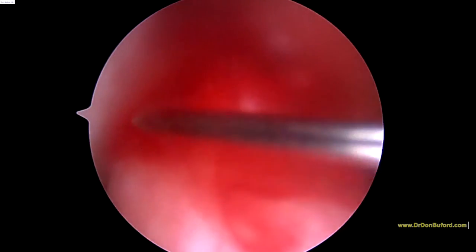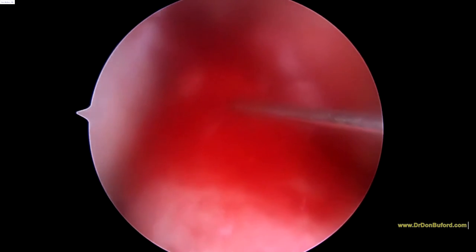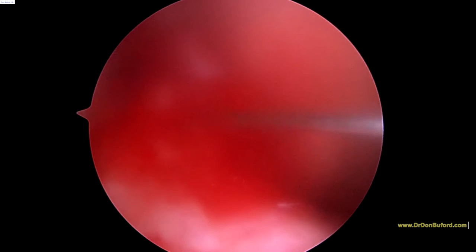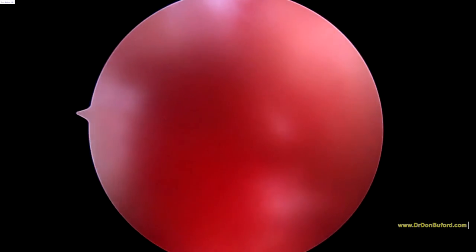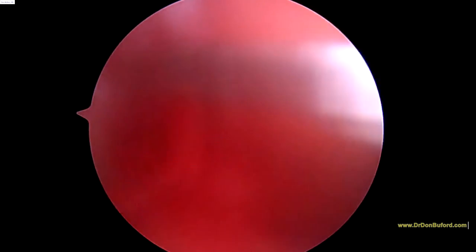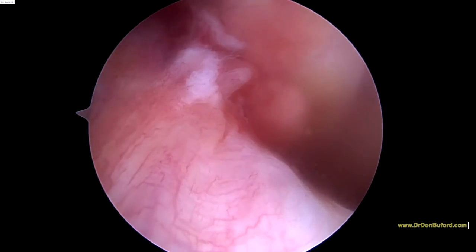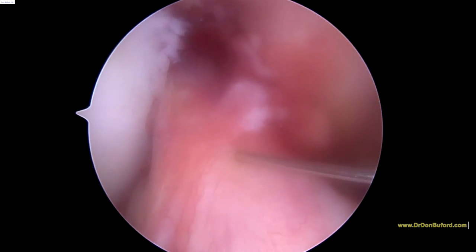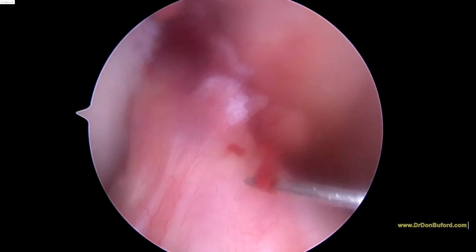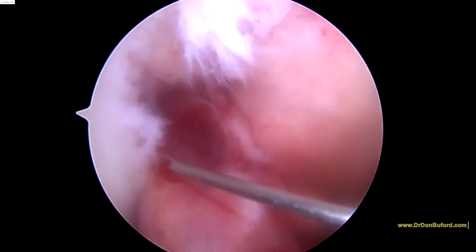Now we're trying to get to the base of the ACL here. Here we've got the tibial insertion, or origin, of the ACL. It's pretty well plumped up, so to speak. A little more in here. You can see how it goes right into the structure of the ligament.